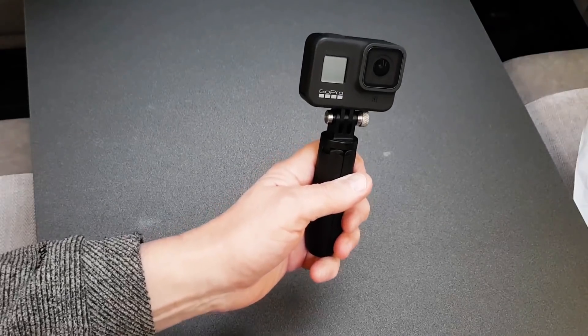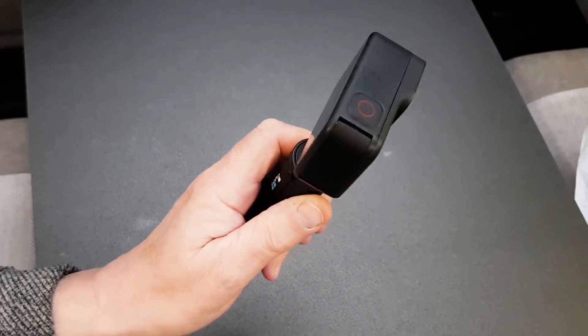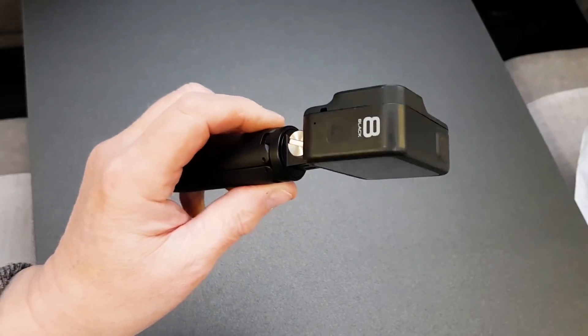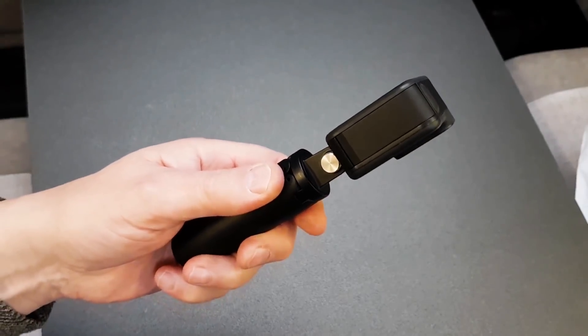I'm not sure if I actually need an external mic with the GoPro 8. The sound on the GoPro 8 has been much better than the Hero 7. I've been able to use it on its own and it's been really good, probably indoors where I don't need to use a wind muff because of wind noise.